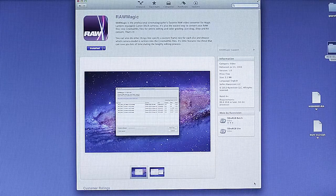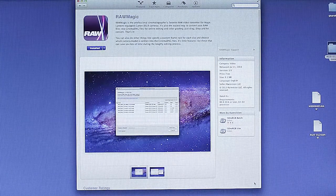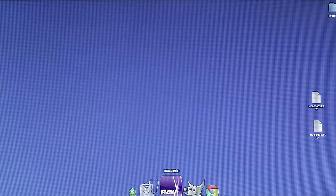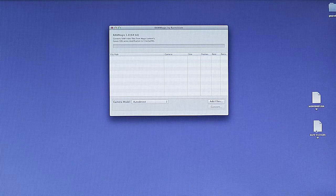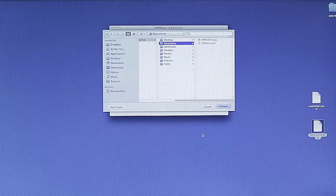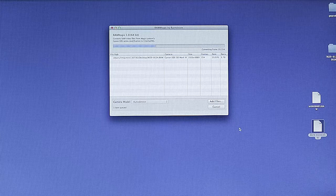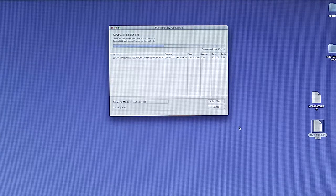I don't have a lot of experience with the Apple process myself, but I'm told that downloading Raw Magic from the App Store is the way to go. Once you download the Raw Magic app, it'll appear in your dashboard — just drag and drop those .raw files onto it, queue them up, click Convert, and it'll output them to whatever directory you set. It's a good batch processing program that seems to work just fine; probably what I'd use if I were a Mac user.